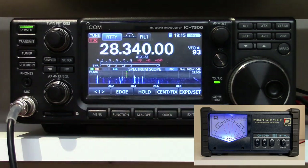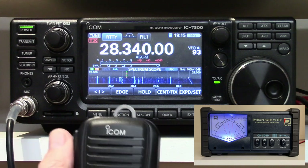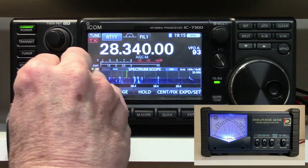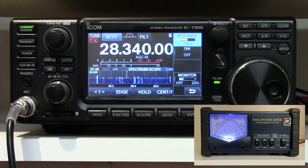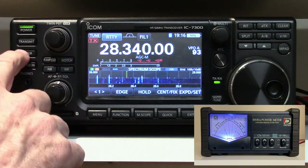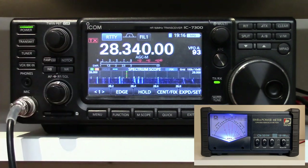I'm going to put the radio in RTTY mode, which on the 7300, if you key the mic in RTTY mode, it'll just put out a solid carrier. Let's turn the radio volume down so that's not bothering us. We have the power set at 50%, and I'm going to take the tuner out of the circuit. You see the little tune indicator went off on the screen there.